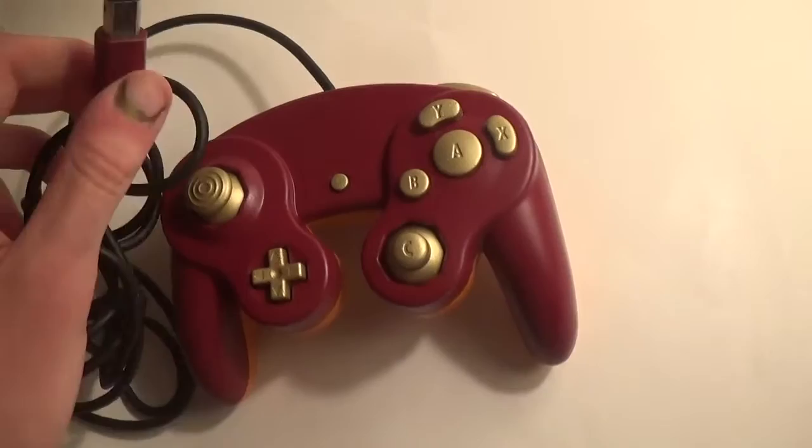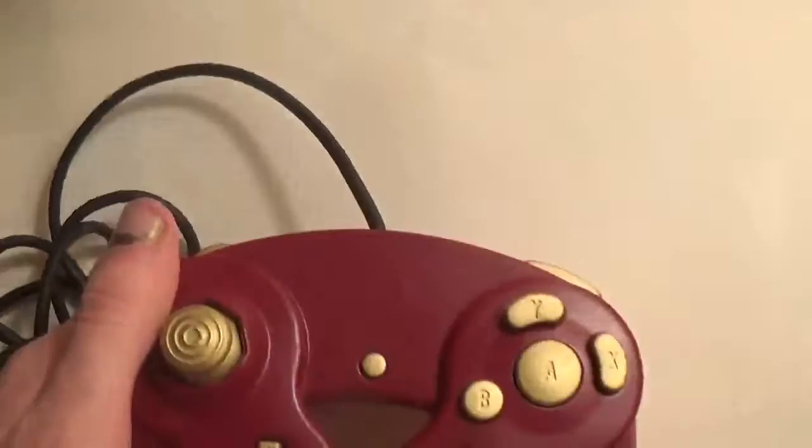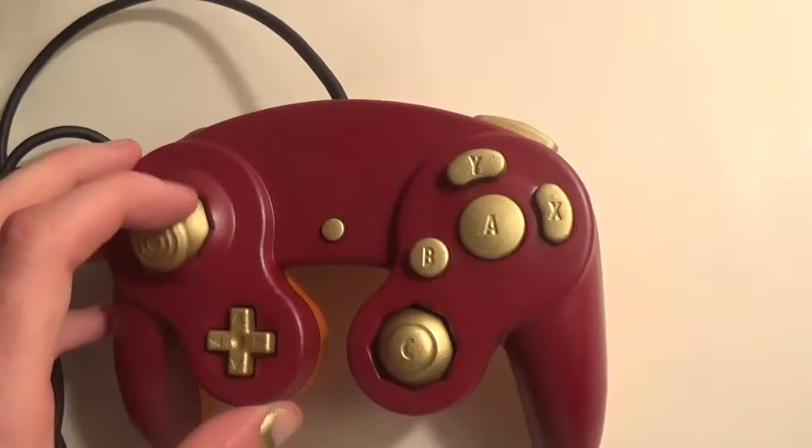I also painted the little controller port to match the front as well. It was my first custom. I'm planning on doing a couple more. I think this one turned out pretty good. I just probably won't be doing any more for a while because it was a lot of time, a lot of investment, and it's just too dang cold out to try and do this.